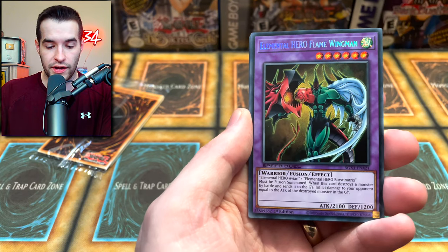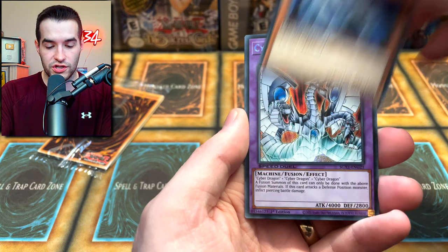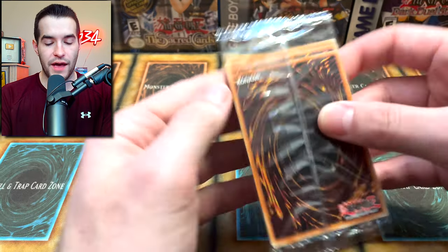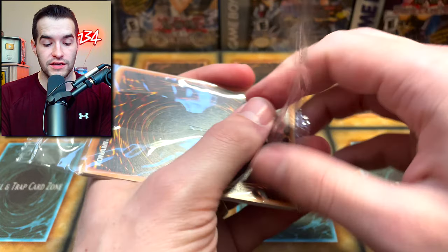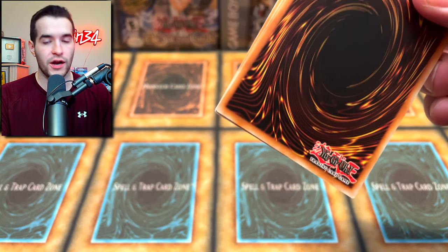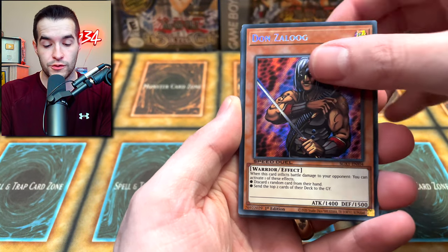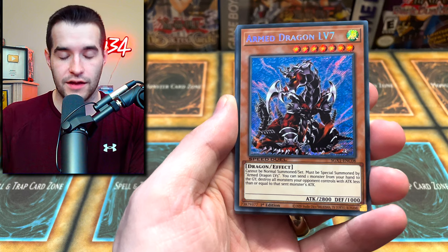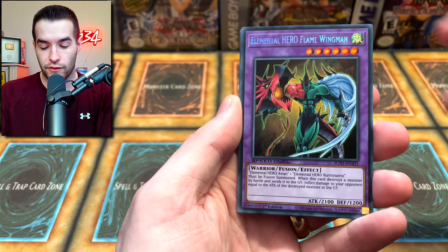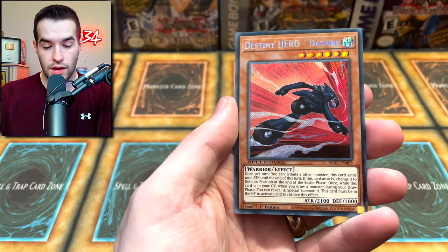Volcanic Rocket, Cyber Blader, Elemental Hero Flame Wingman - and maybe they should actually talk about it more because I have no idea it's going on most of the time. Apprentice Magician, Cyber Dragon, Cyber End Dragon, and Ultimate Ancient Gear Golem - we keep pulling that guy. Final pack. Speed Duel is a strange product - it's a very cool product because it gives you guaranteed cards and has randomized nice upgrades for TCG or Speed Duel, but the strange part is that it doesn't update all year.